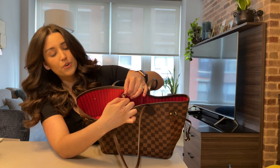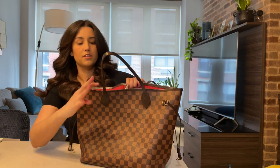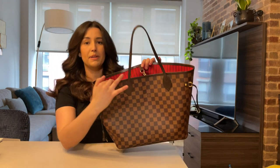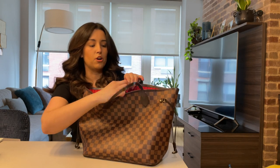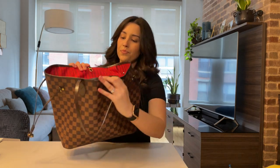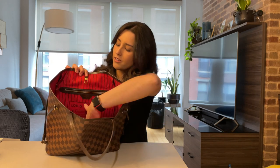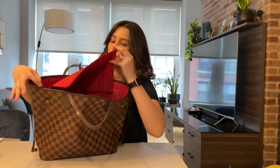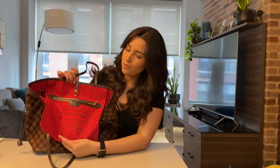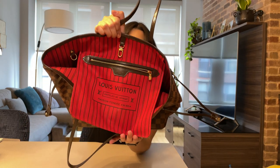If you want to close it, it's not a zipper — you can clip it like so. The sides will remain open; it's mostly just to keep the bag from completely falling open. On the inside there is an interior pocket, and there is an internal flap or pouch with gold zipper hardware.